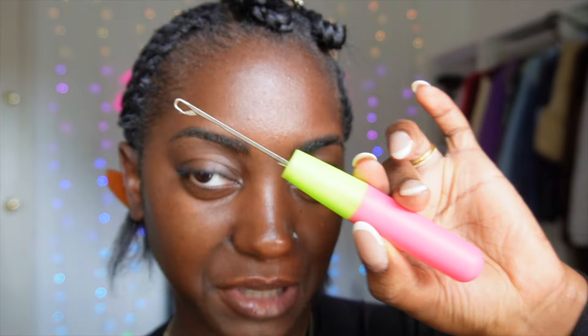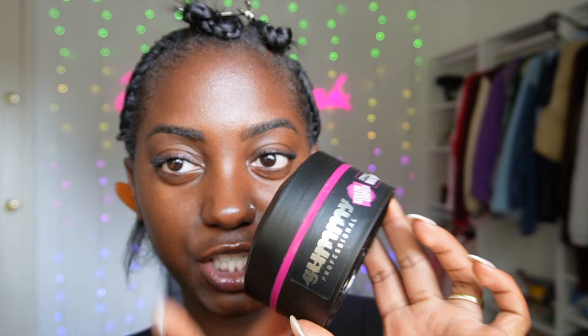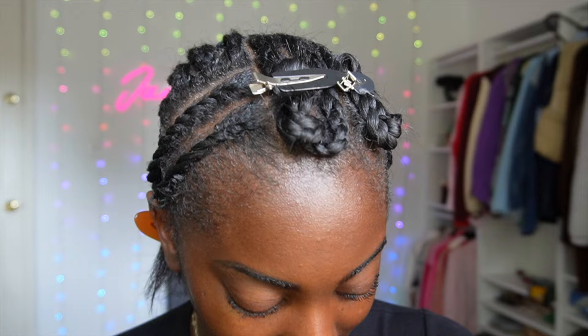Before we get into it, let me show y'all all the tools and hair I'm going to use. All you need is a regular rat tail comb, a crochet hook, and the gel of your choice. I like to use this gummy gel, preferably the pink one, for my edges and braids.